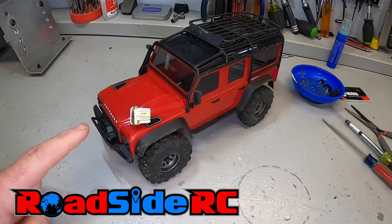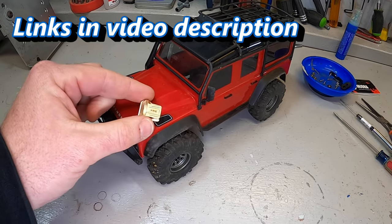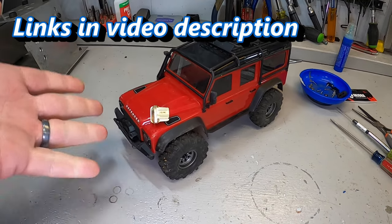In this video I'm going to show you what it takes to install the Injura front brass disc diff cover onto the Traxxas TRX4M. If you're new to the channel, welcome - my name is Troy, this is Roadside RC. You'll tend to find me bashing and crawling, or drifting or racing, plus doing product review videos and how-to's. Today is a very simple, very quick video all about adding a little bit of brass to the front of the TRX4M.